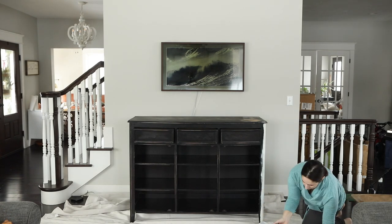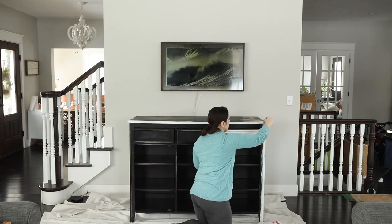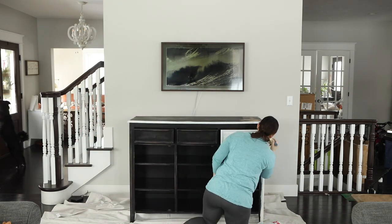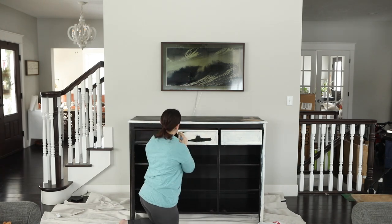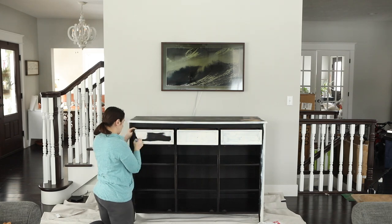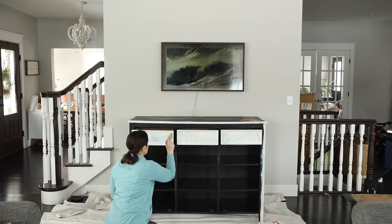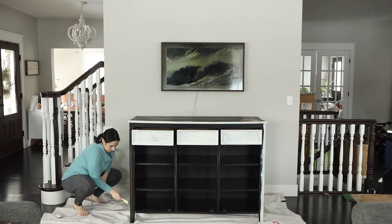Originally, I had planned to strip this piece and leave it as the raw, unfinished wood, but once I started sanding, I found out that the molding along the top was molded plastic and not real wood. Not only that, but the sides of the piece were flimsy wood, probably more like a plywood. Sanding it just wasn't going to work, or at least it wasn't going to achieve my desired results.